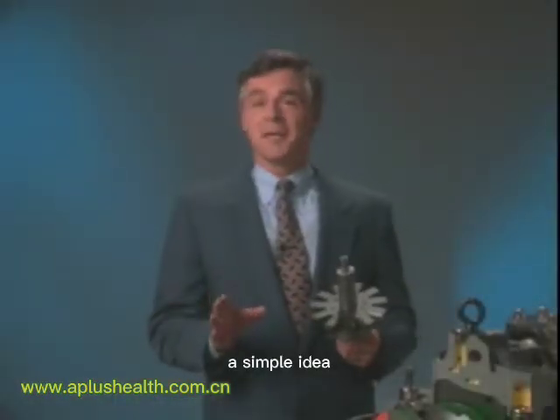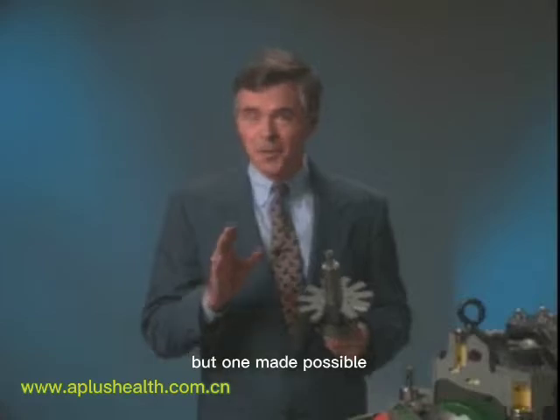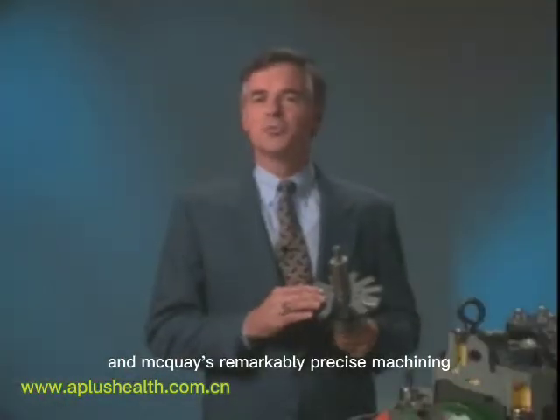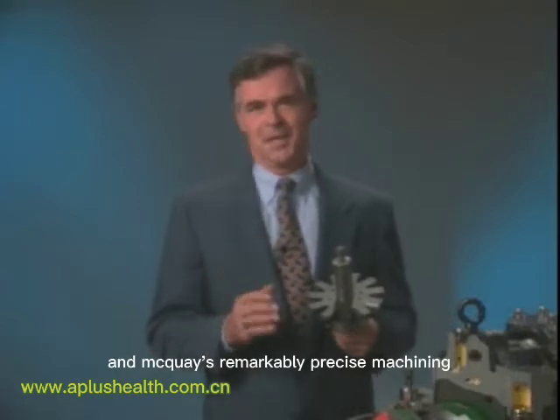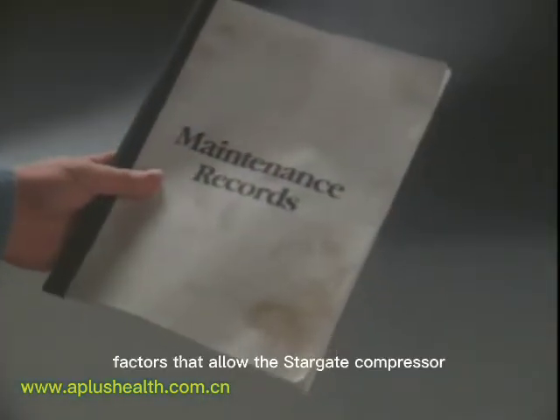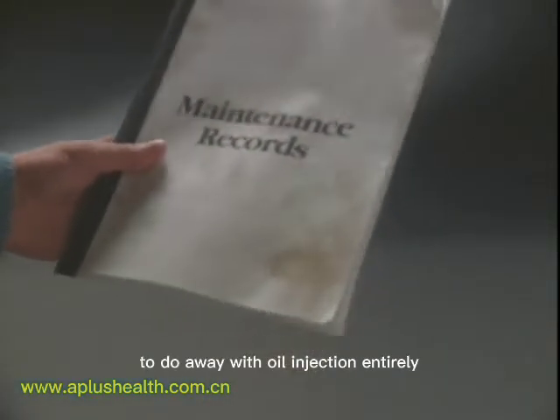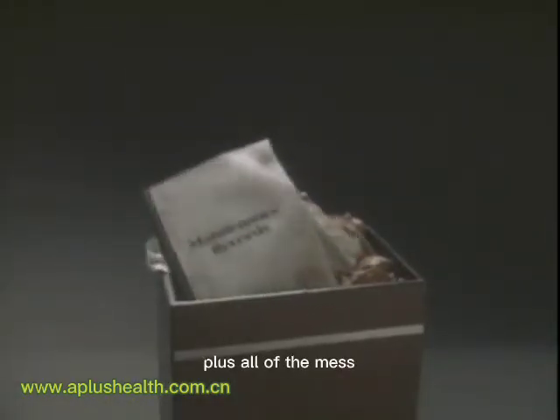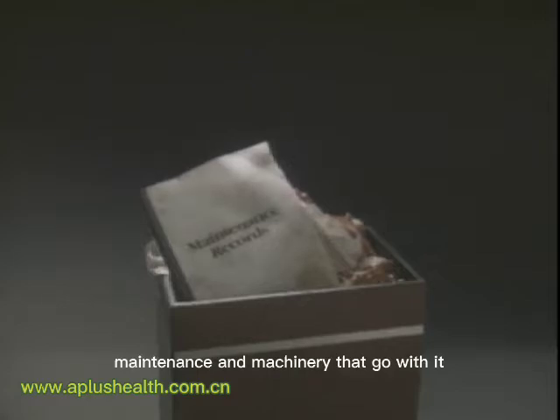A simple idea, but one made possible only by today's super tough materials and McQuay's remarkably precise machinery. Factors that allow the Stargate compressor to do away with oil injection entirely, plus all of the mess, maintenance and machinery that go with it.